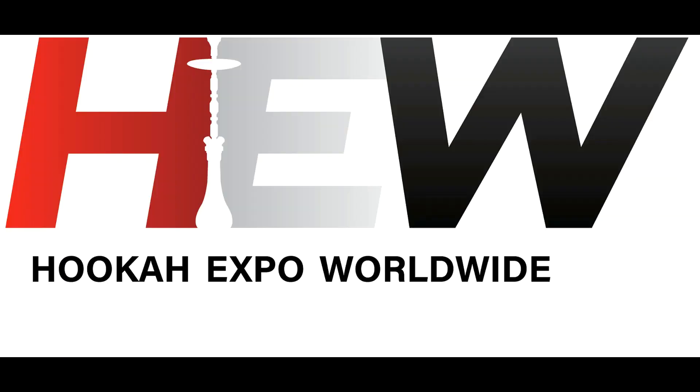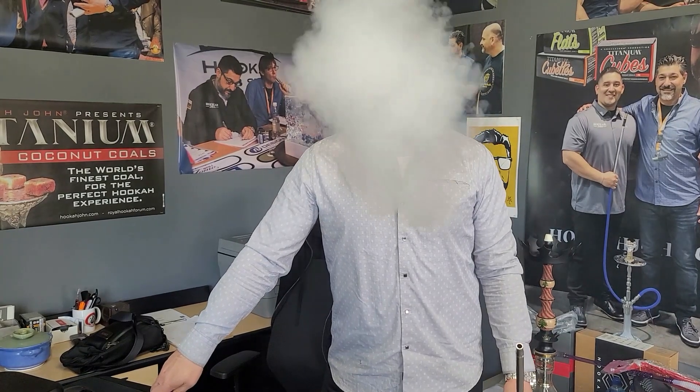This is John with Hookajohn.com. Привет! If you are one of my American watchers, this video is not for you. This is for my beautiful Russian people.